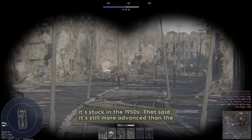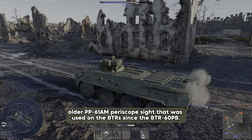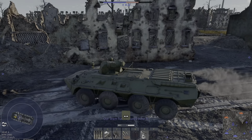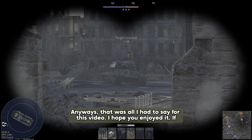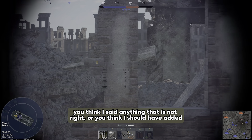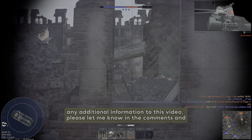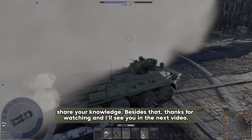That said, it's still more advanced than the older PP-61A periscopic sight that was used on BTRs since the BTR-60PB. Anyway, that was all I have to say for today's video. I hope you enjoyed it. If you think I said anything that's not right or you think I should have added any additional information, please let me know in the comments and share your knowledge. Thanks for watching and I'll see you in the next video.